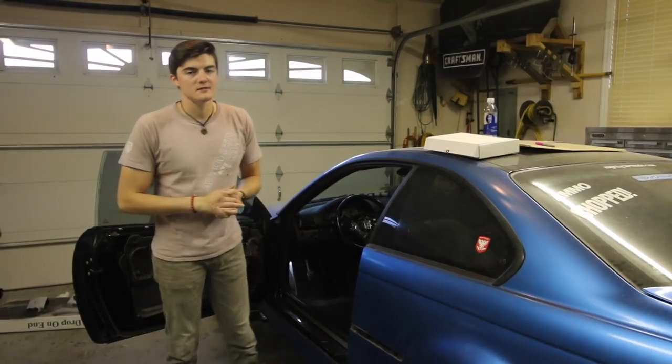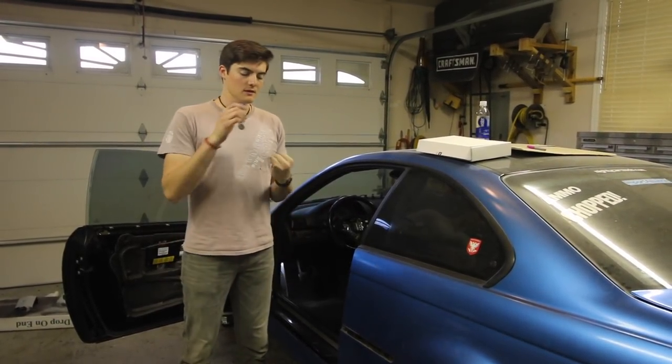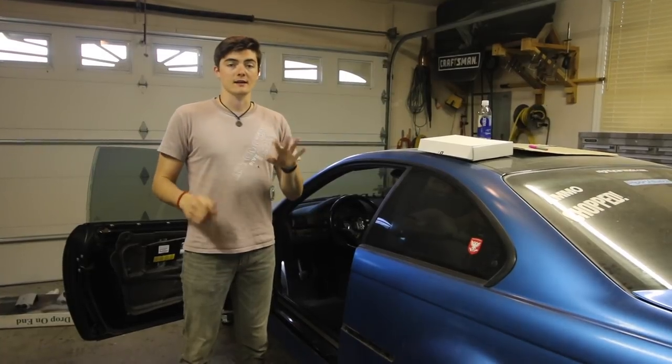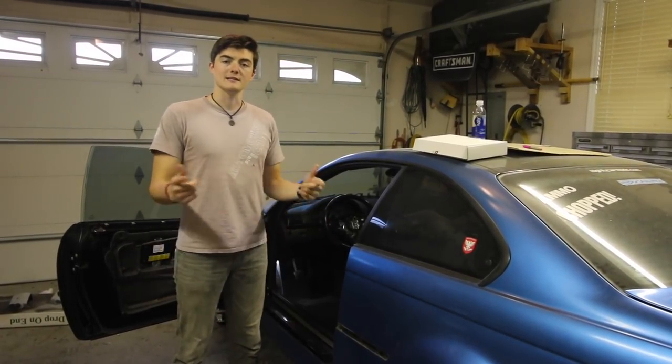What's up guys? In today's video we are going to be installing a Pedal Haus pedal kit in my E46 M3. It includes the clutch, brake, gas, dead pedal, and then I also picked up an aluminum heel plate, so let's get into the video.